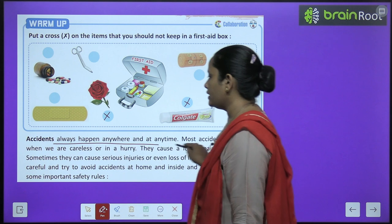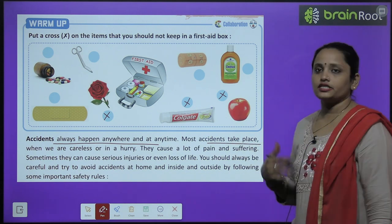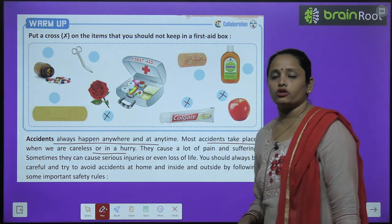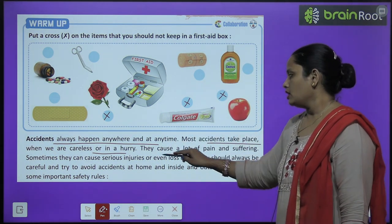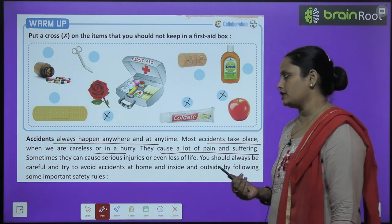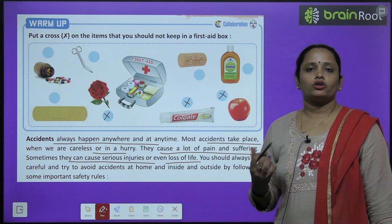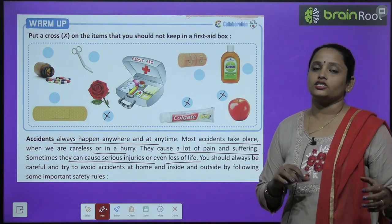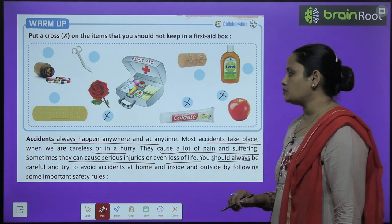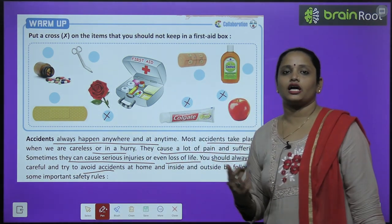Accidents always happen anywhere at any time. Most accidents take place when we are careless or in a hurry. They cause a lot of pain and suffering. Accidents can cause serious injuries and even loss of life. We should always be careful and try to avoid accidents.